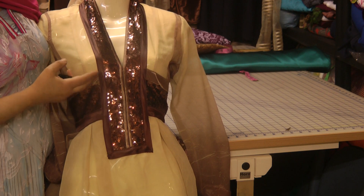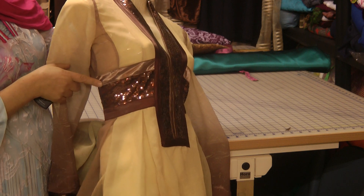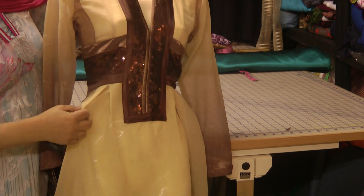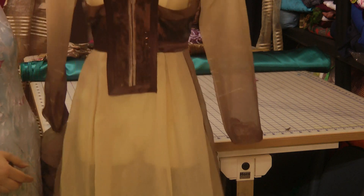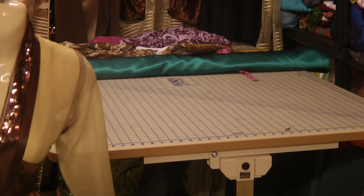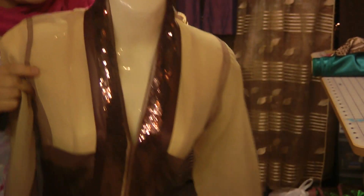The fabric I've used as the trim is off the roll and I've just cut it to size. I've used it like a lace along the sides here as well. This is a box-pleated type of dress, so it is like a frock-style dress.